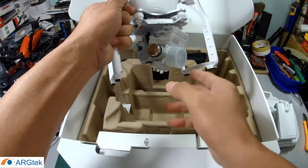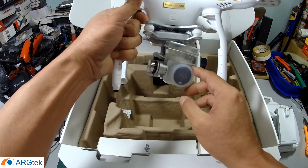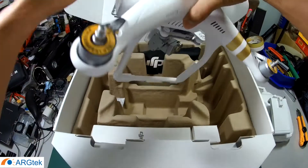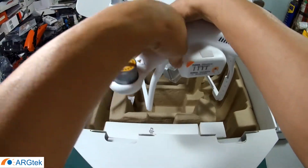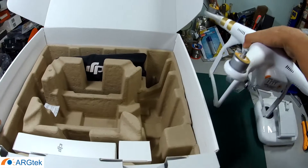The aircraft comes with a 4K camera. I will take everything out to show you.